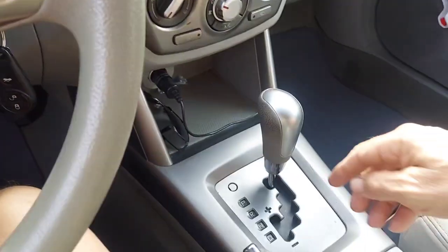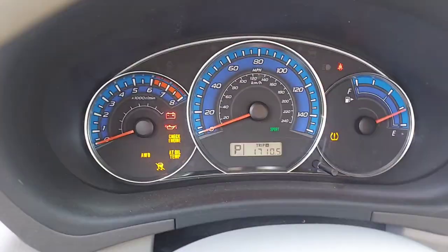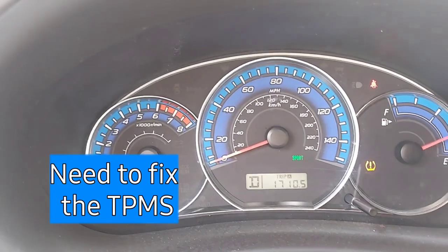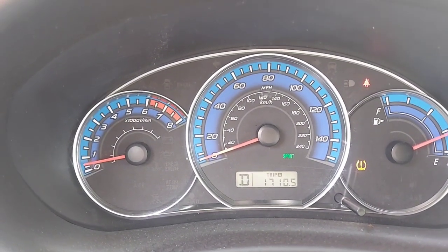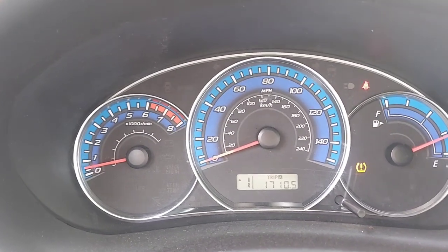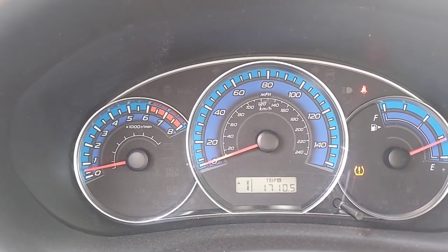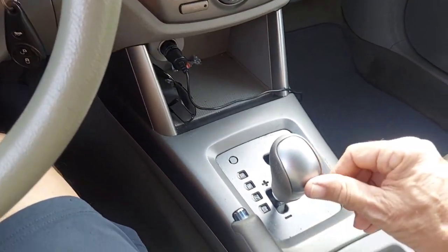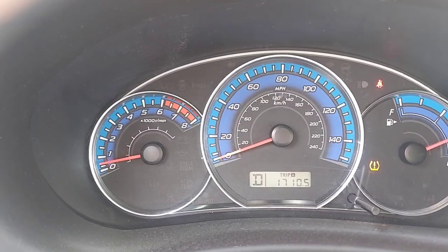We've got the little sport logo. If you want to use it, you put it down in drive, then move the shifter left or right depending on what that says there — you just kind of control it. As the car is running you can see the sport logo light there. If I go down here and hit it to the left, that goes off. You can shift down through the gears — down, down to another gear. There's drive, two, and one. Then you shift it up — two, and you go to three. It takes a while to get used to.